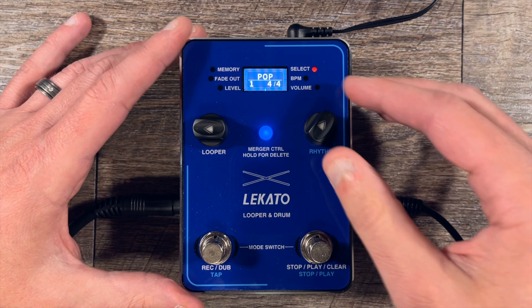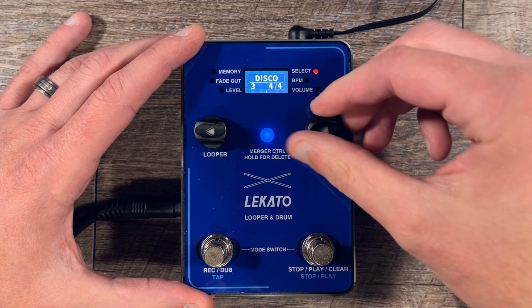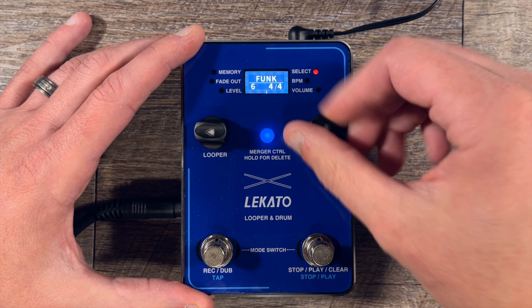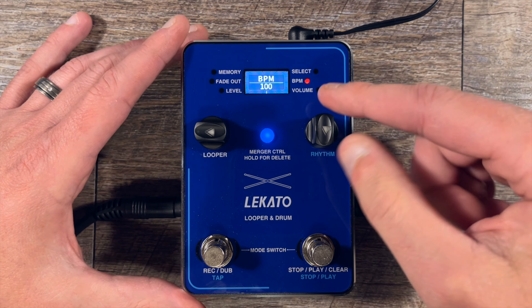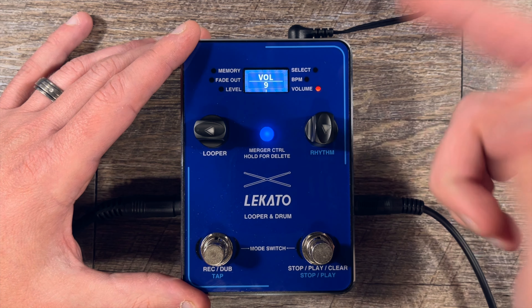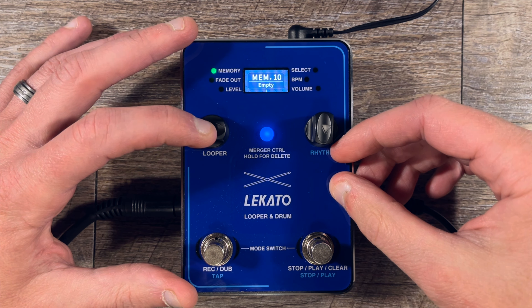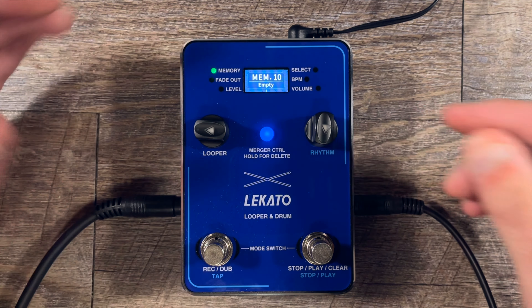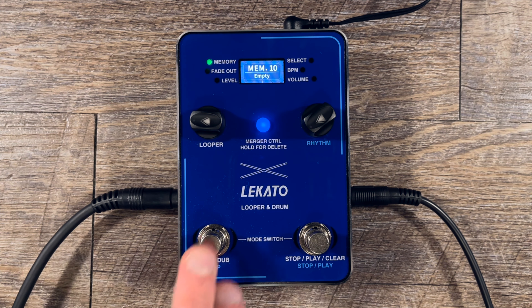I'm going to set this to funk groove number nine at 100 BPM, with drum volume at nine. I'll go back to the memory bank and get a loop going to demonstrate more of the features. I'm going to start by hitting the record/dub switch, and as I do you'll hear a count-in, which I think is a really nice feature to have.